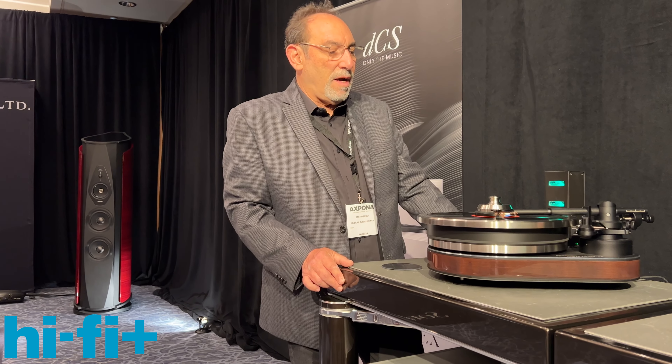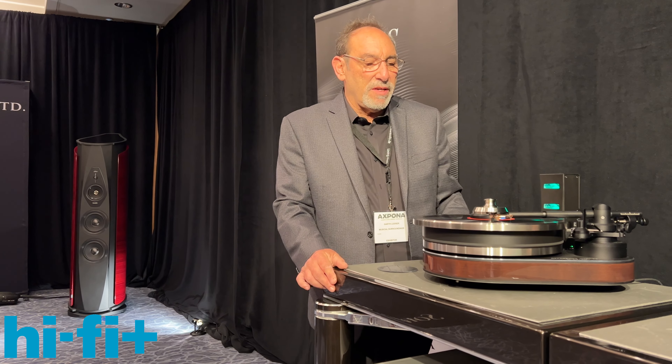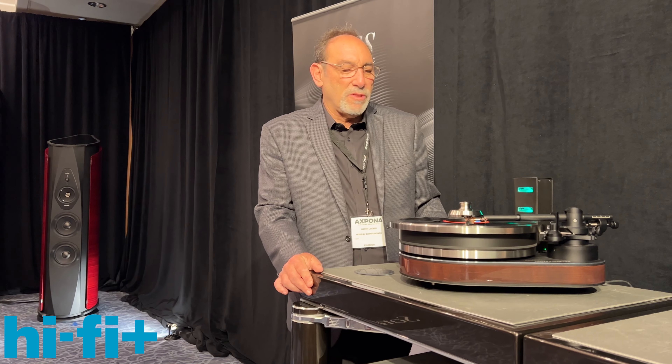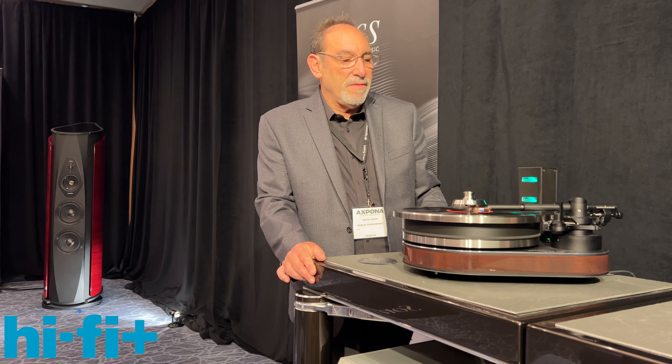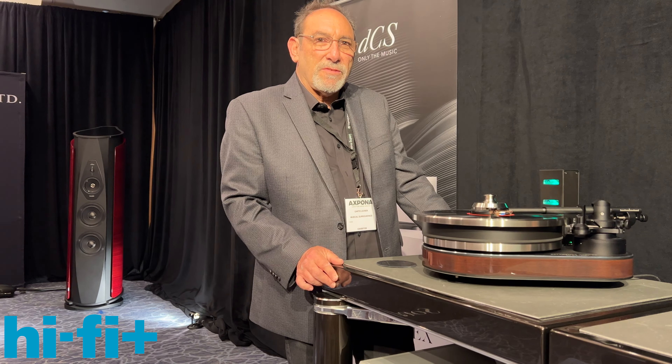We're also featuring the Jubilee MC cartridge, a new cartridge from Clear Audio. It also uses the Panzerholtz material as its body. So that's the Reference Jubilee from Clear Audio, and I'm Garth Lear of Musical Surroundings.